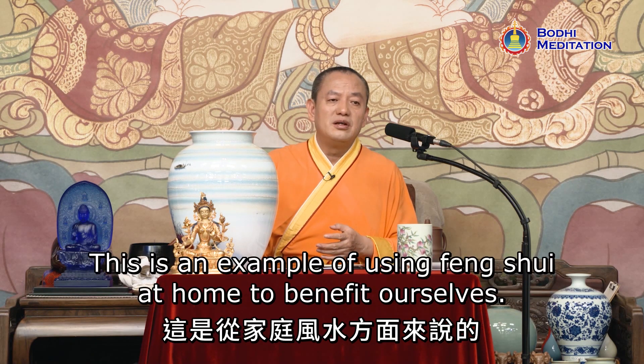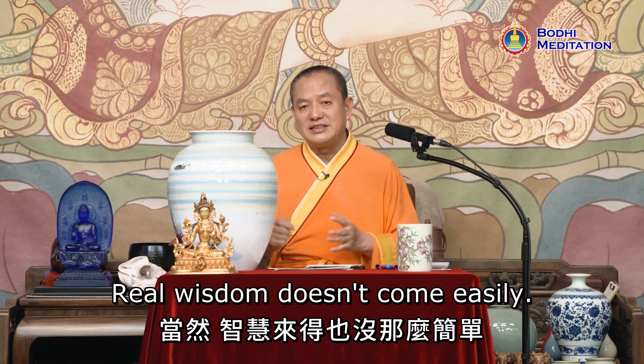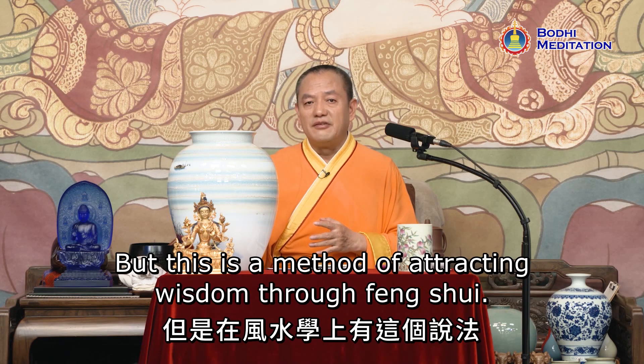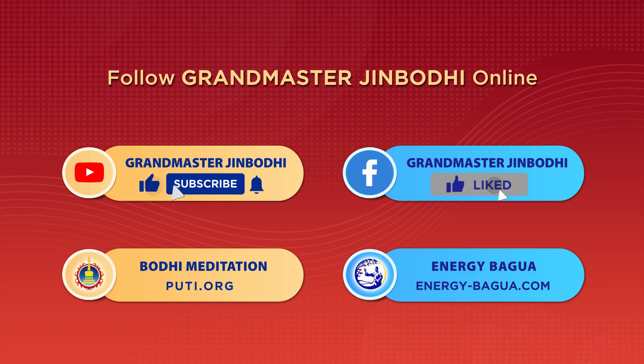This is an example of using feng shui at home to benefit ourselves. Real wisdom doesn't come easily, but this is a method of attracting wisdom through feng shui.